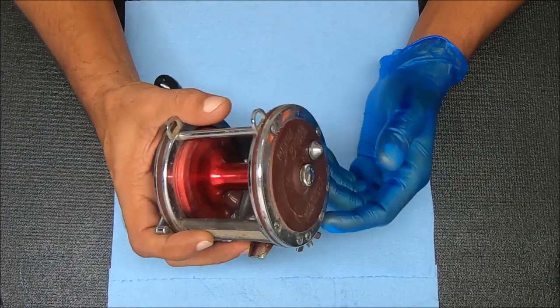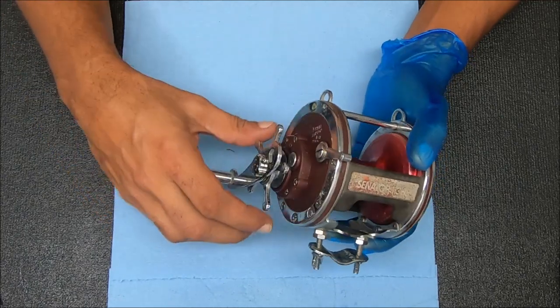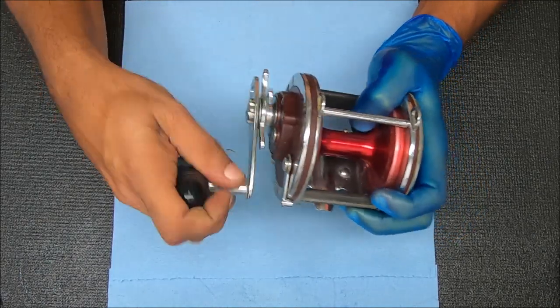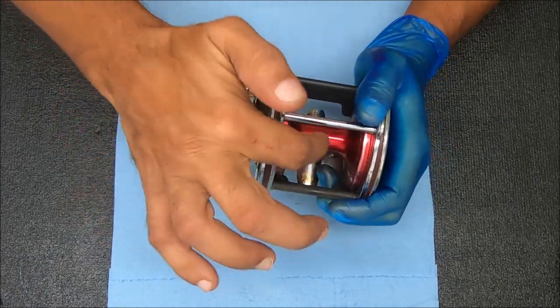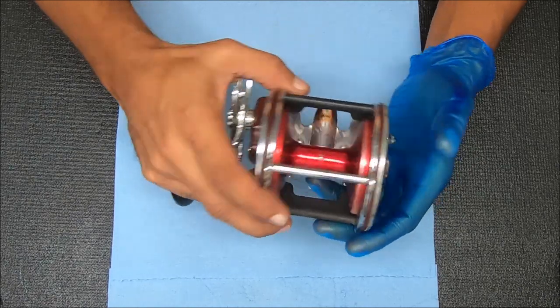Hey y'all, today let's figure out why this Penn 113H shell is not displaying much signs of drag and why it's getting stiff when you lock this down. Not a lot of drag there, but very hard, very difficult to turn. You see how that handle is moving? That spool is barely moving.